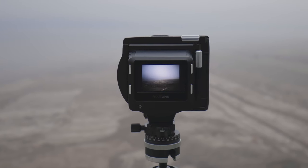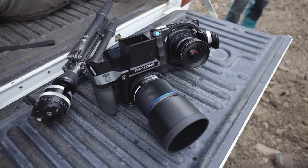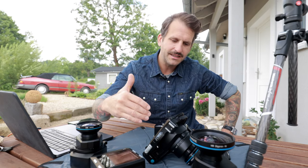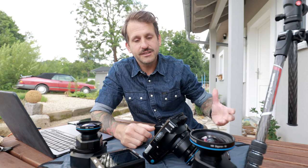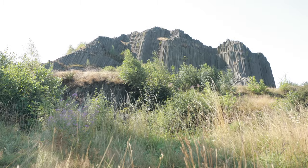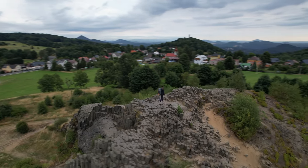Anytime I see someone with an XT, they are shooting landscapes — of course it's perfect for that. It's light, it's simple, there are no cables needed to connect the lens with the back. Let me show you one of my favorite spots when I think of landscape photography, because this geological monument is so photogenic that you can come back several times, find a new angle, new light, new clouds, and always get a new photo.